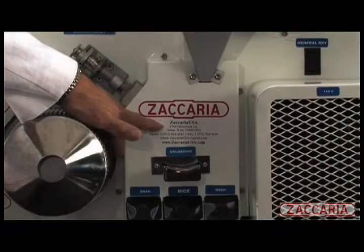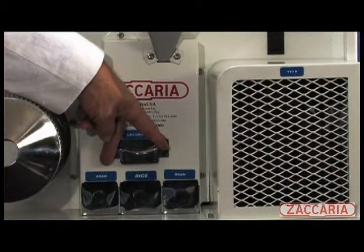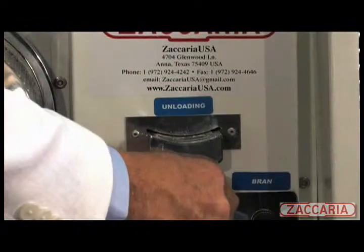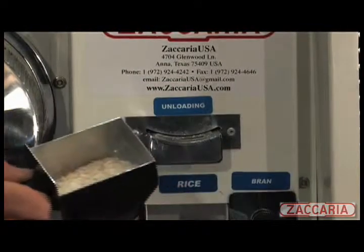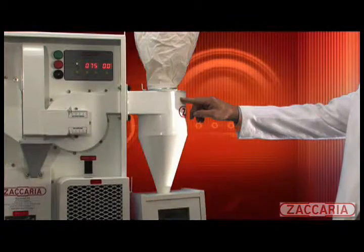The calibrated control on the whitener allows for adjustment of the rubber brake against the stone surface. We have four outlets from the whitener: two bran collection trays for heavy particles that pass through the whitener screen, one for white rice, as well as light bran collection which is aspirated and delivered to the collection box along with the husk.